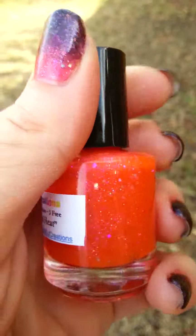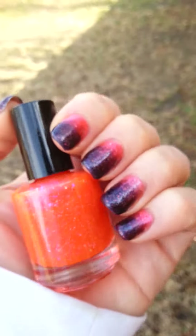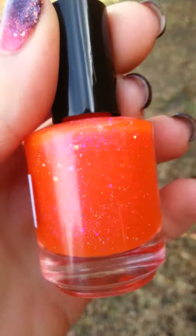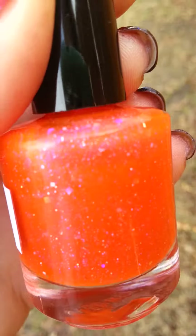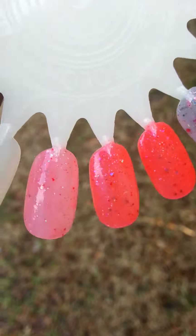Here it is in the shade — it looks much more vibrant. Right now I actually have it as a base coat on my nails. Let's look at it up close. Here's the swatch in the shade.